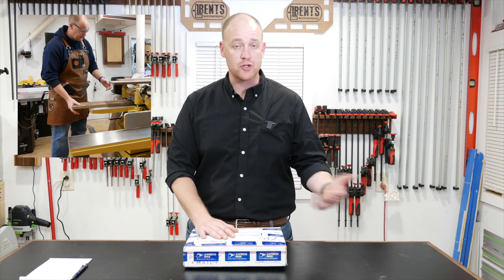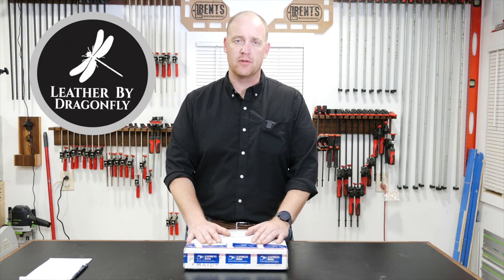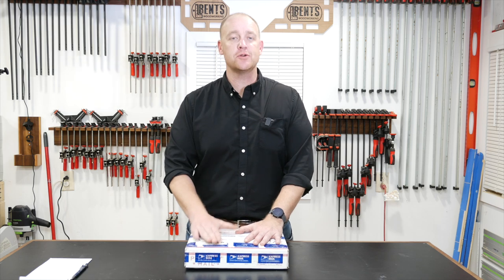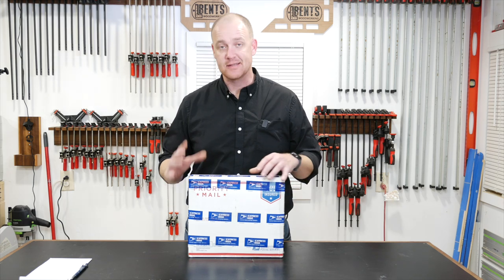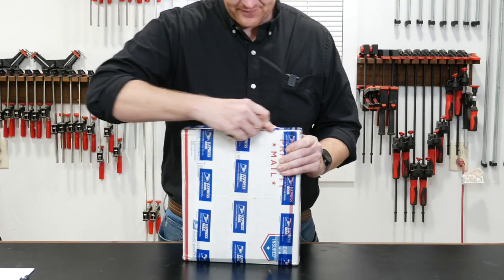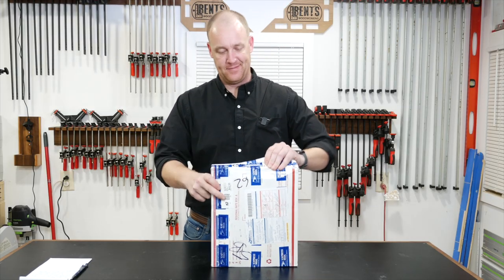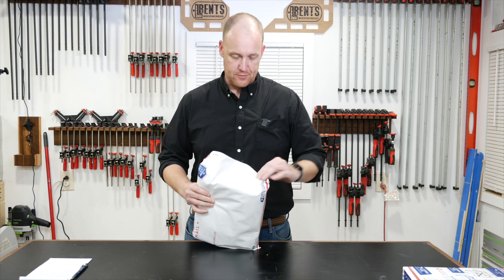You've probably seen the other shop apron I have — either wearing it around in the shop or over on Instagram. The aprons I wear are from my friends Patrick and Michelle at Leather by Dragonfly, what was previously known as Dragonfly Woodworking and Leather. I've partnered with them to make a new apron, one that I find to be more suited to me and my shop. What's in this box is exactly that, and it's finally here, so I'm going to open this up and walk you guys through it.